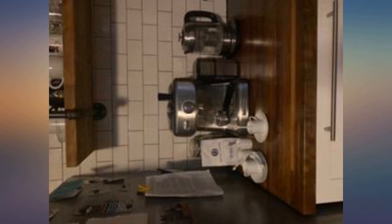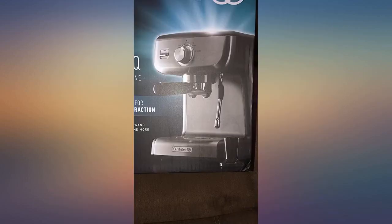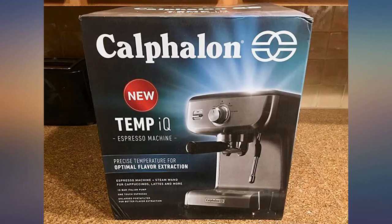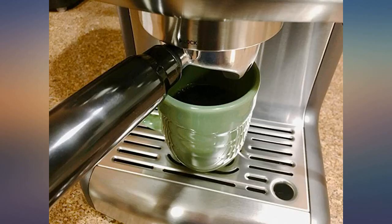It makes a louder sound than I expected it to, and it made me nervous at first that it wasn't going to work right. The first prime wasn't very smooth, so I decided to prime it 2-3 more times before I tried it with actual coffee.